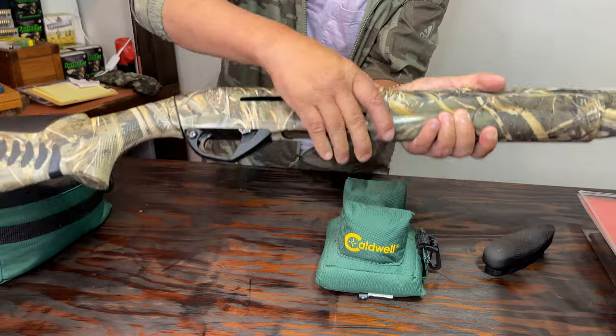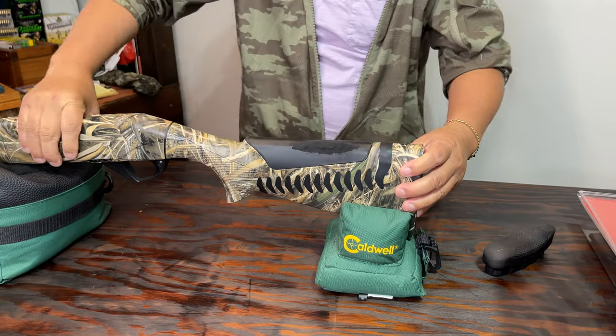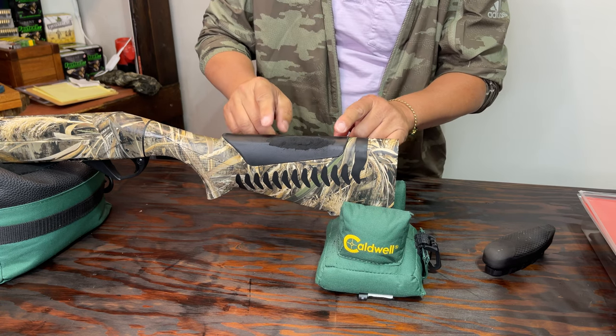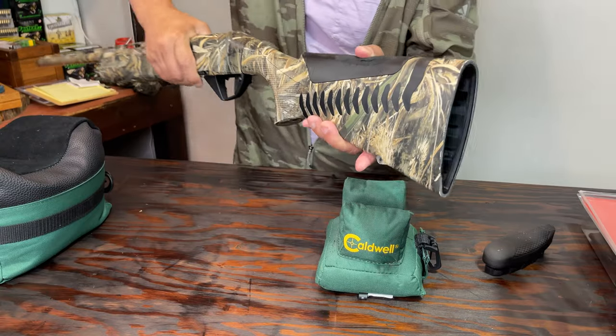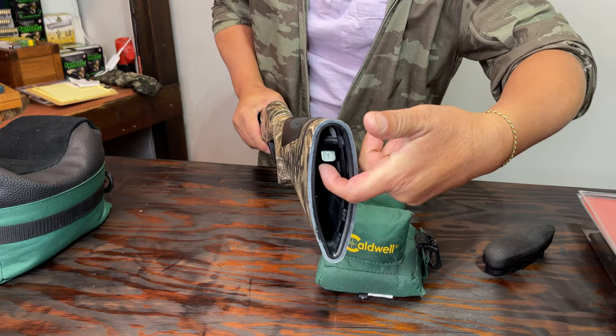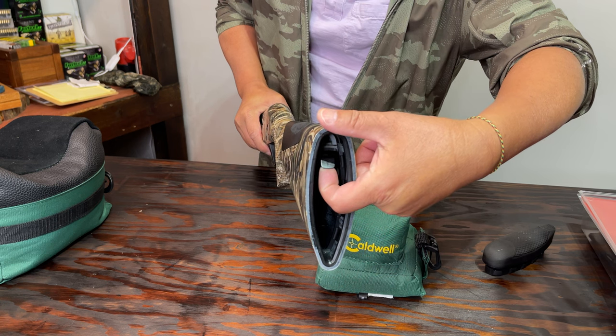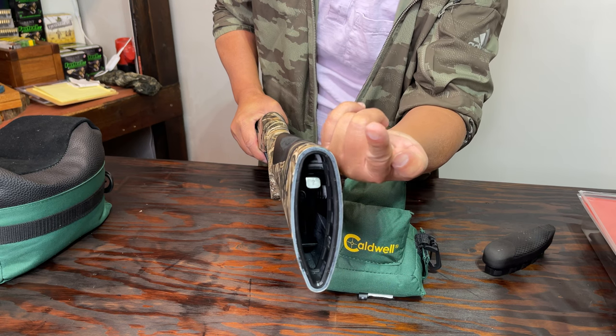To completely remove this piece, there is a metal tongue right here. I will need to slide my fingers underneath and then gently pull it out this way until I hear a click.